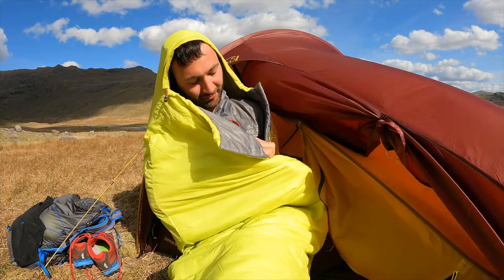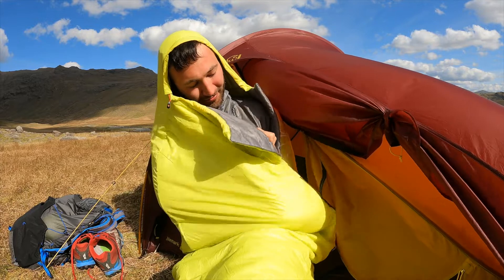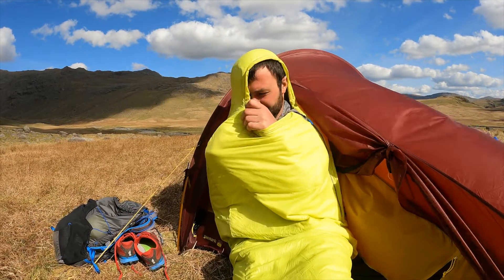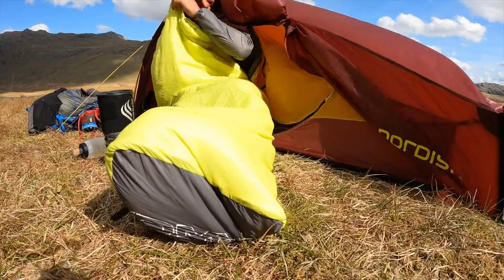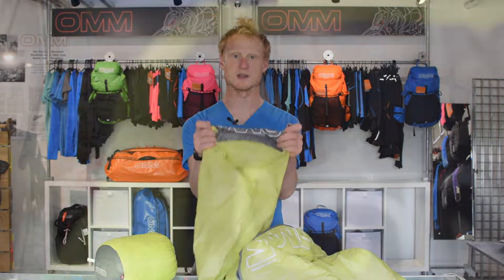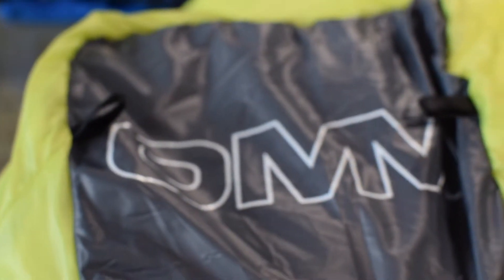We've got a quarter length zip for ventilation and getting in and out of the bag. An elasticated adjustment on the hood to cinch in and help trap that warm air inside. And a structured toe box that allows feet to sit in a much more natural position. You then get two little hang tags for drying when you get home or reach the luxury of a drying room.